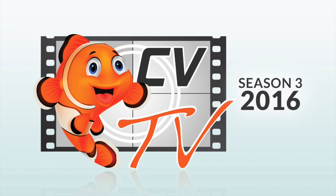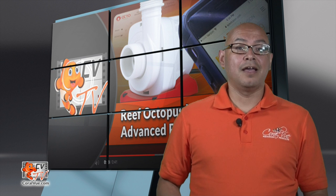Are you looking to make your new Reef Octopus Various Pump work with your Apex by Neptune Systems? Hello, this is Carlos from Coralview, welcoming you back to another episode of CVTV. In our last video, we covered the basic fundamentals and new features of the Various DC controller from Reef Octopus.